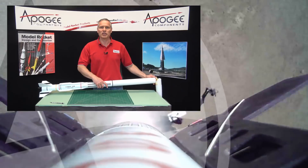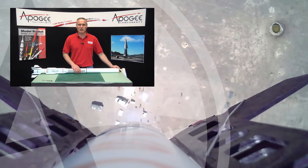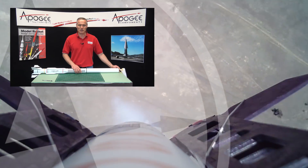My name is Tim Van Milligan, and you're watching the Apogee Rocketry Workshop. May the winds be light, may the skies be blue, may all your rockets fly straight and true.